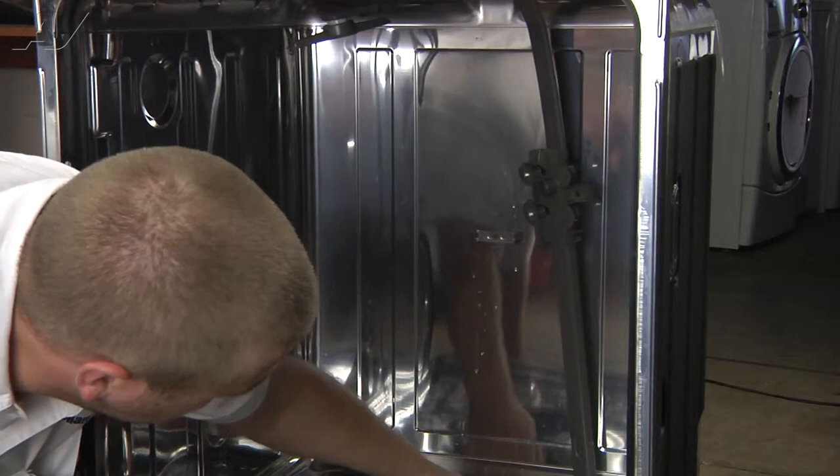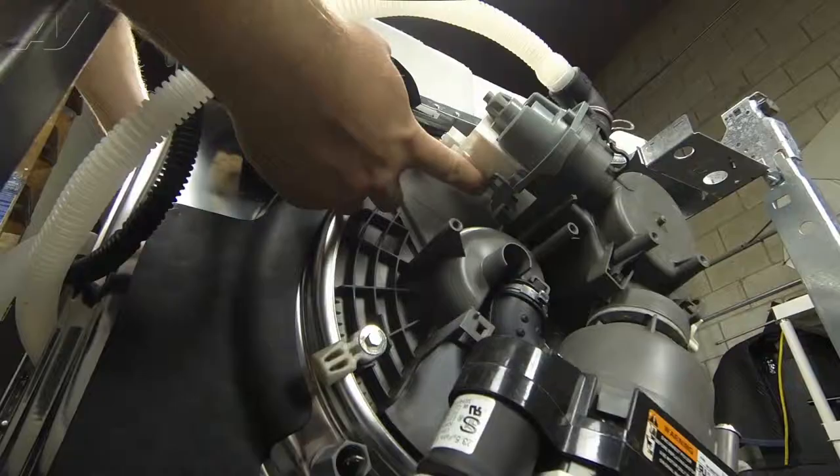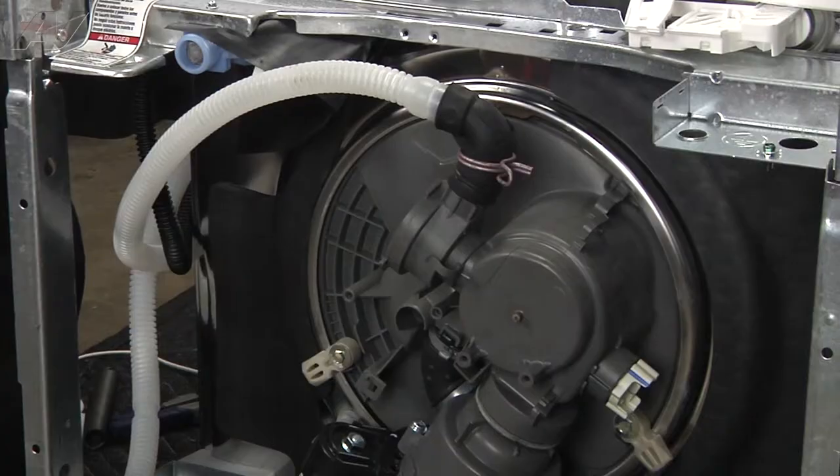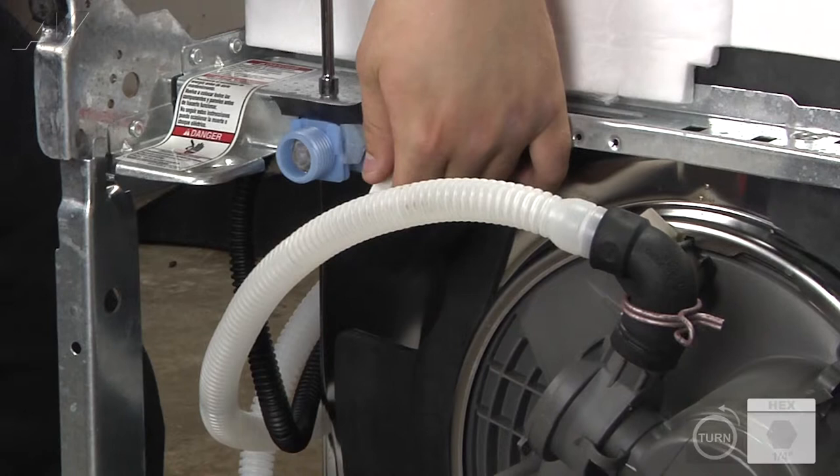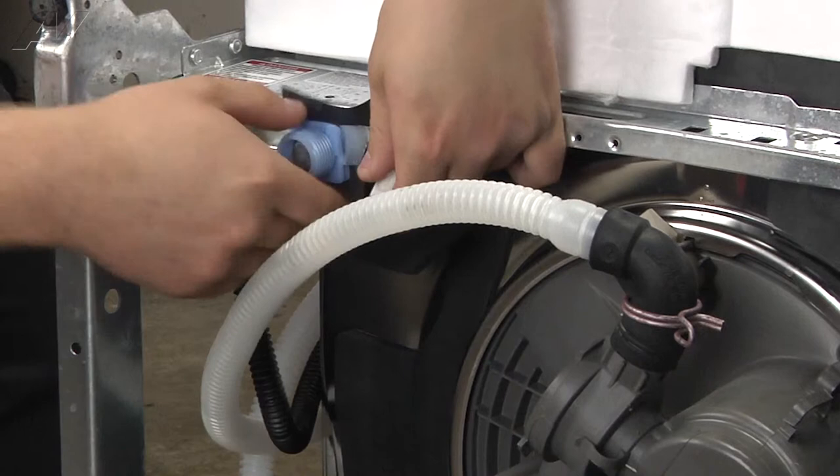We remove the drain pump by turning, pressing in on the bottom clip, and pulling out. Now we remove the water valve and the hoses. Start by untightening the quarter inch on the top. Push the valve down to release it. Remove the clamp and water line attached to the bottom.